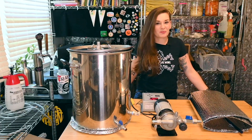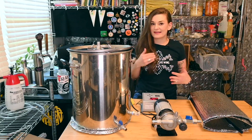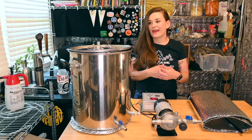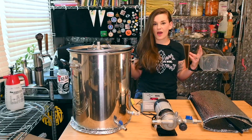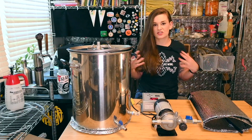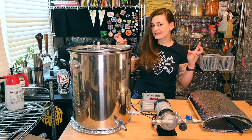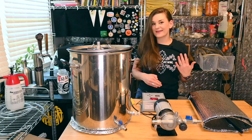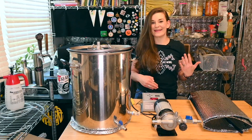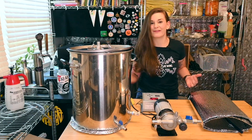Hey guys, today we're gonna brew a raw ale and the style we're gonna do is a lemon saison. A raw ale is a not-boiled beer, so essentially we're just gonna be pasteurizing this - we're not actually gonna be sterilizing it with the boil. We're just gonna knock down the amount of stuff in the wort and hope it doesn't overtake our yeast. We're kind of playing with fire here today.